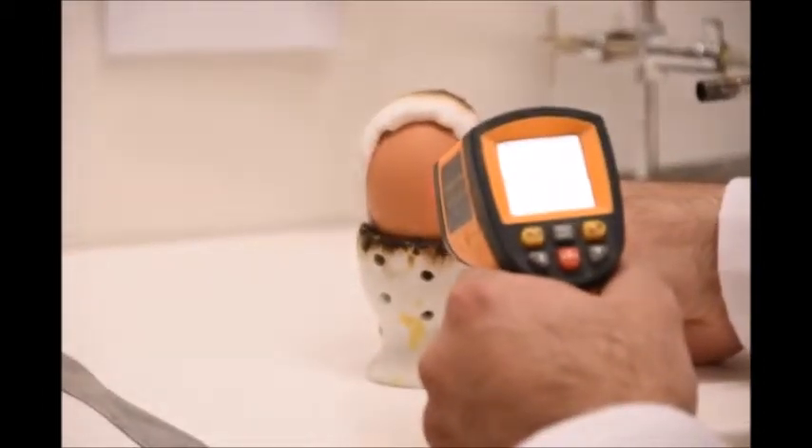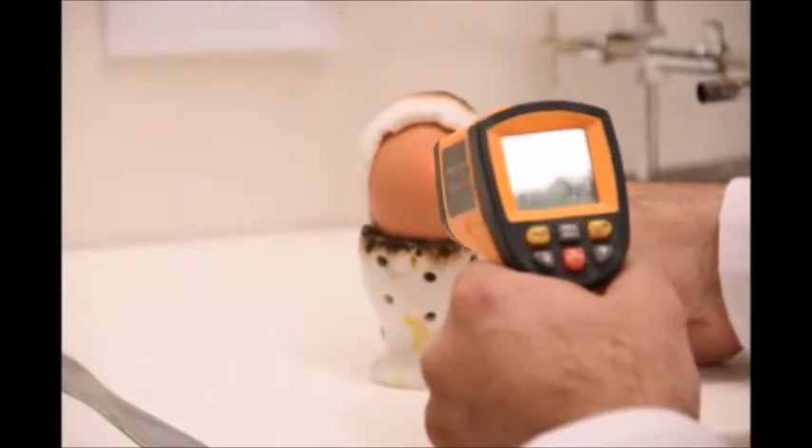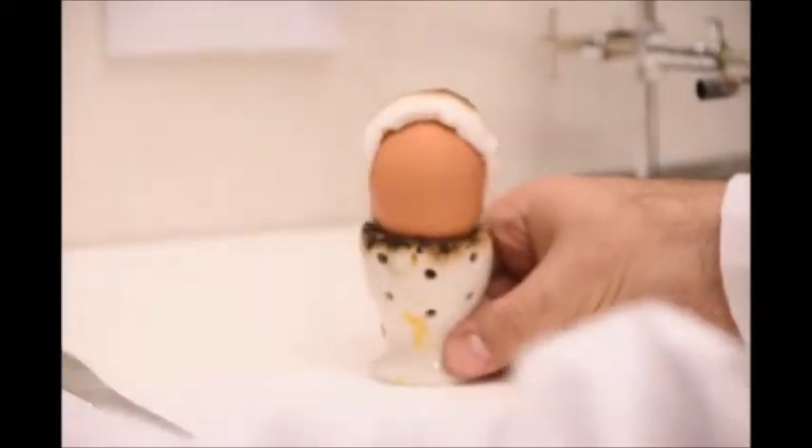After the five-minute torch test, the back of the egg reads 72.3, 72.1 Fahrenheit — about the same temperature as before.